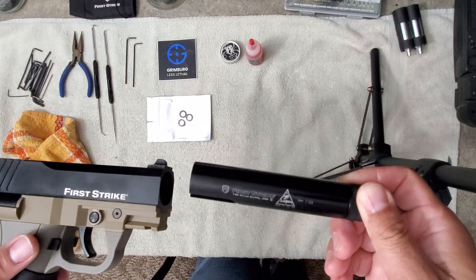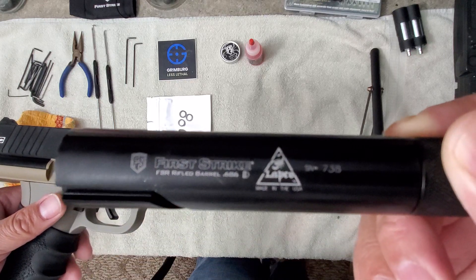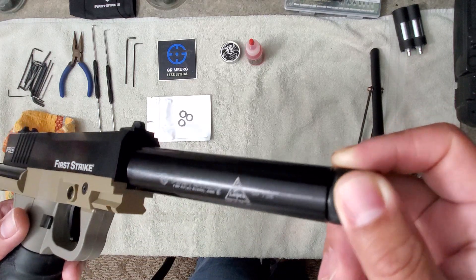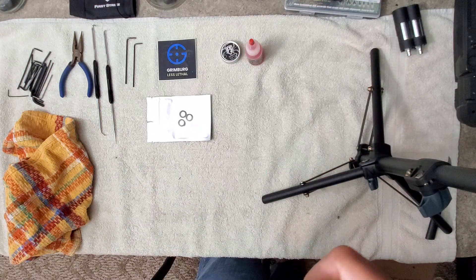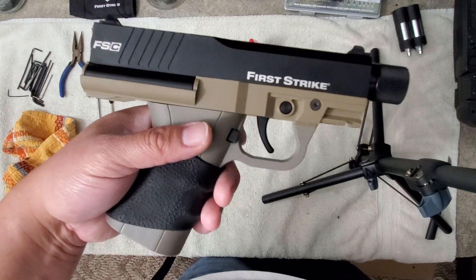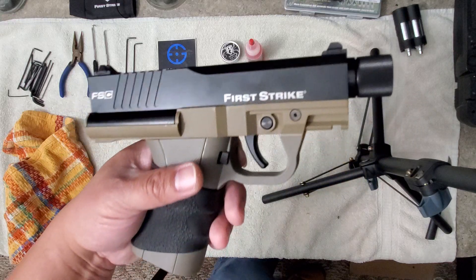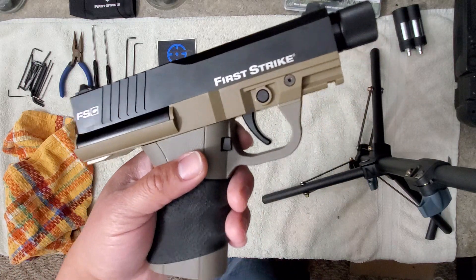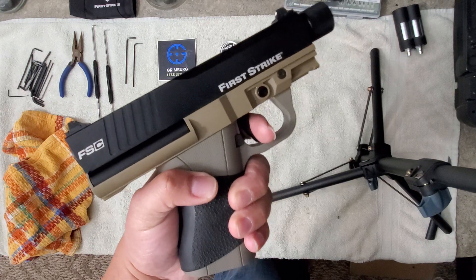Once you're in this configuration — I've got the Lapco 5.12 inch .686 barrel — with this or with the stock barrel you're not going to get much more than 300 FPS out of this. But the good news is you'll be getting 27 to 30-some odd joules, which is plenty to stop somebody in their tracks, especially in such a compact form factor.